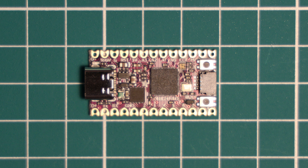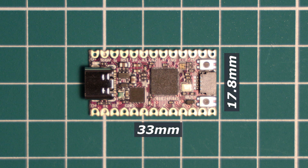In terms of dimensions, this board comes in at 33 by 17.8mm, making it quite compact, and this is the same size as the ProMicro RP2040 from SparkFun.